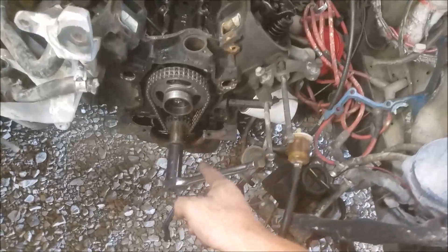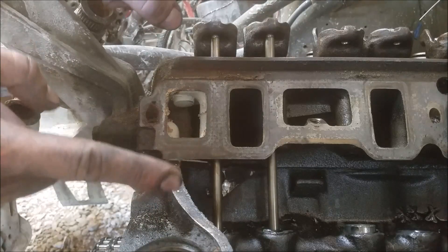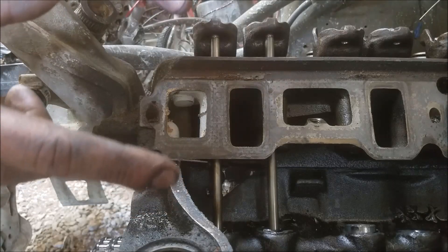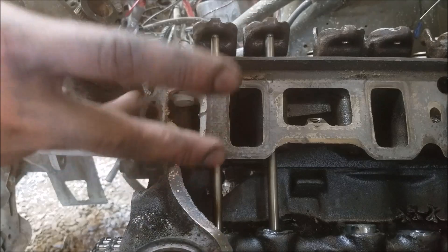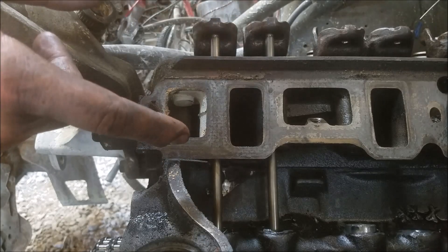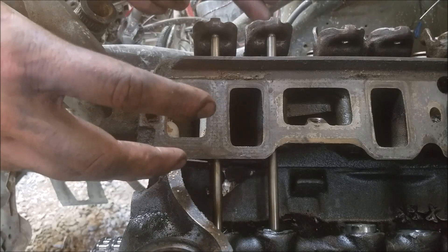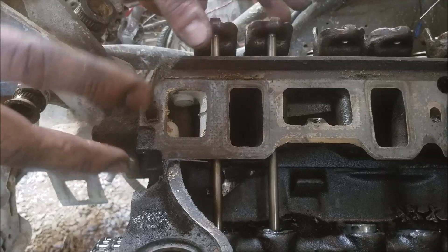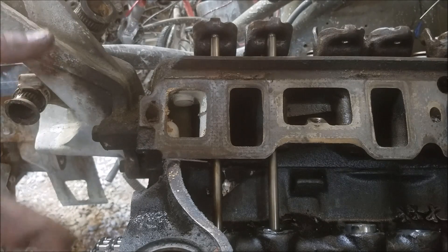We've got the engine to top dead center and we are checking out cylinder one. You can see the lifter down there in the bore, and we can see our rocker arm and the play in this guy. Basically what you want to do is adjust your valves on the base circle of the camshaft — if you don't do that, that's how you misadjust your valve train. Normally what I like to do is when the opposing lifter is at its full lifted dwell, I'll adjust the opposing rocker arm. So if we had full lift here on our intake valve I would adjust our exhaust valve, but in this case we're at top dead center so it works just as well.